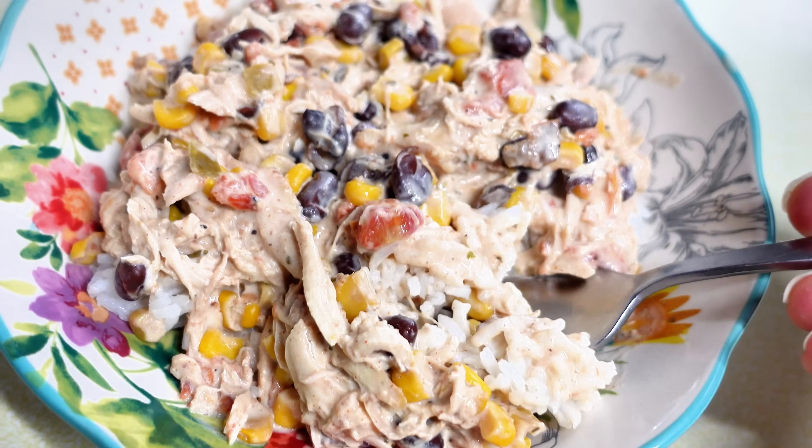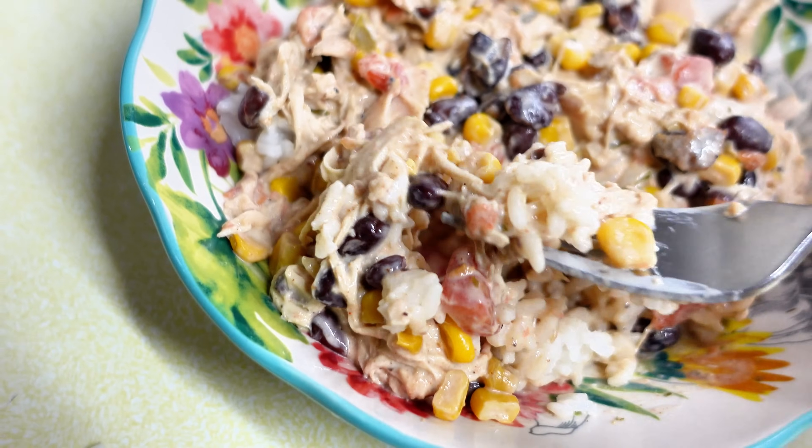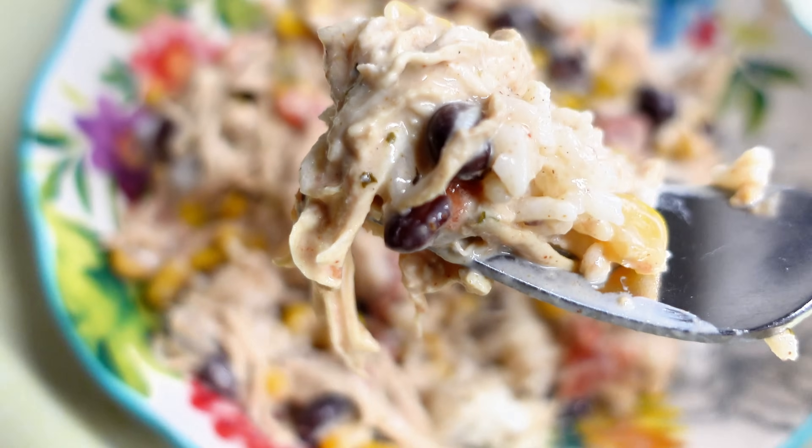Then I cook some rice and just put this right on top of that rice. It's absolutely delicious — one of my favorite meals. This one is a hit.